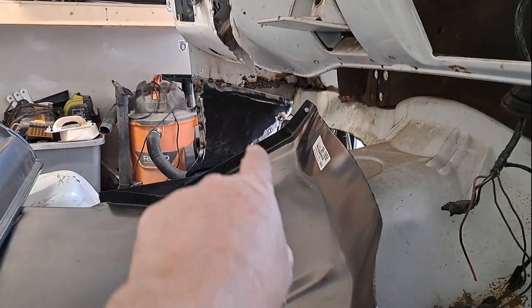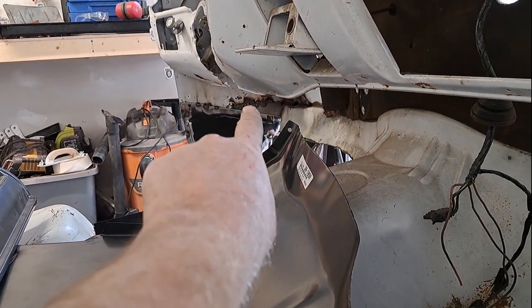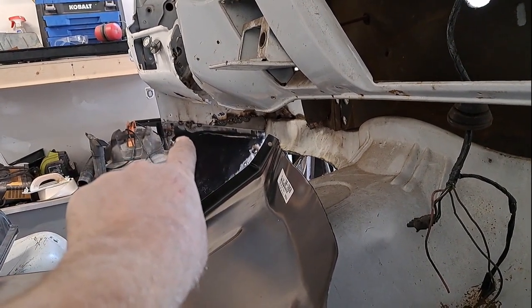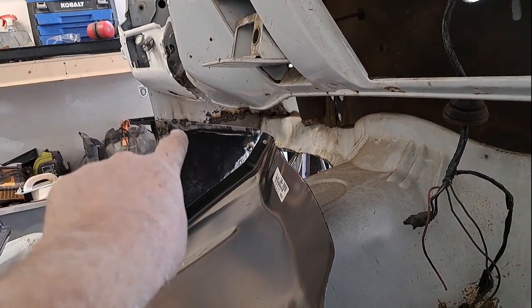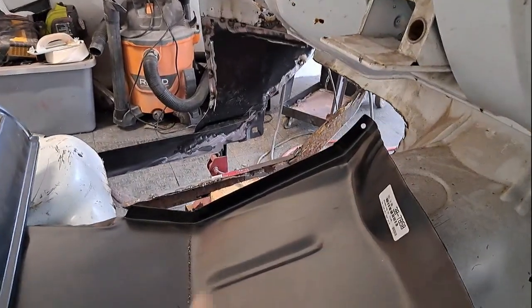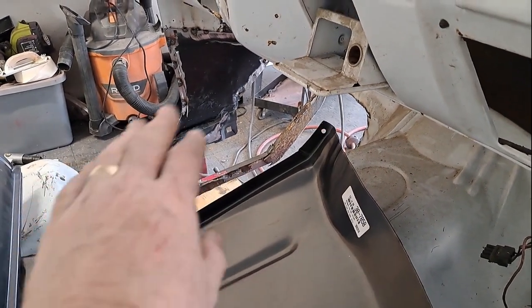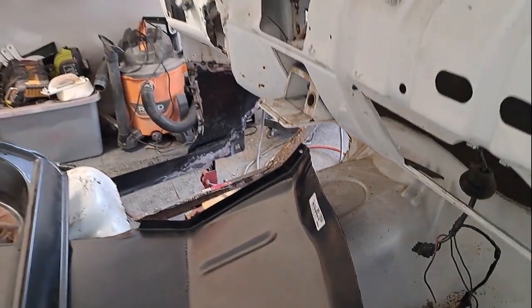On the toe kick, basically did spot welds right along there on the back, put a little patch panel in there. I'm gonna put a couple more small tacks in there, but I'm not gonna go all the way across because it wasn't like that in the factory - so I'm just gonna grind that back down, seam seal that, pretty much done. Then tomorrow I'm gonna come along where you see the silver and weld all that together.